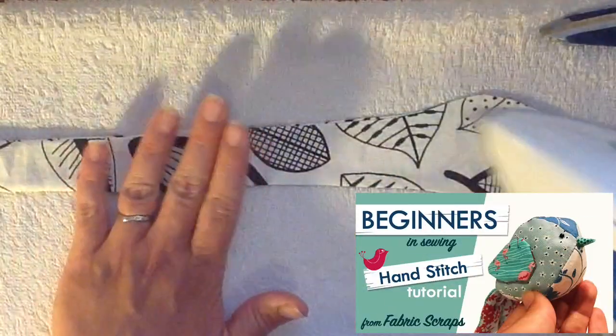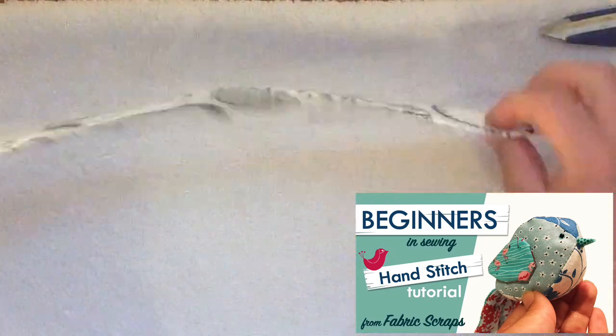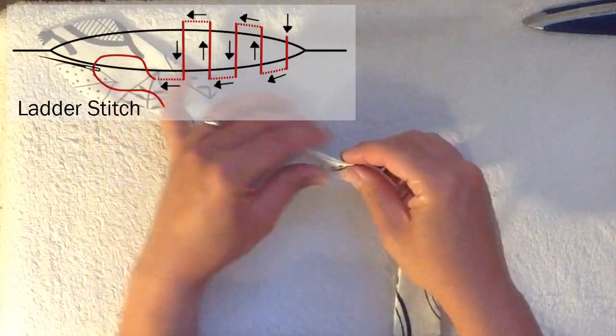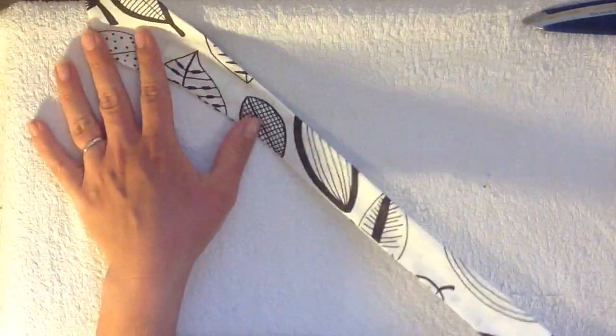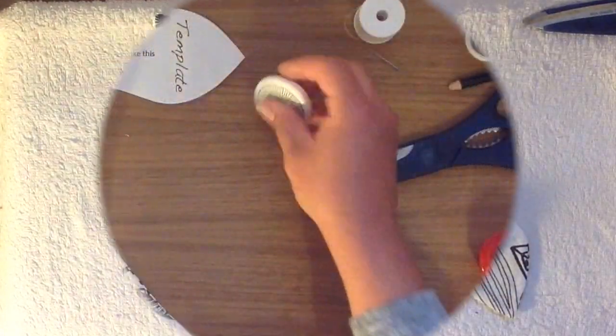Some of you may have seen my little bird sewing pattern — I hope you've had a go at that one and will also have a go at this one. So there's our opening; we're going to stitch it shut. I like to use a ladder stitch and do it by hand. Alternatively you can just top stitch all the way around the outside and that will close the gap as well.